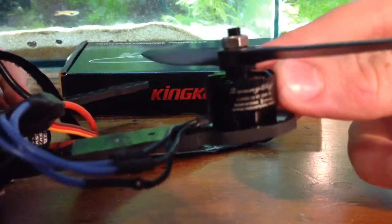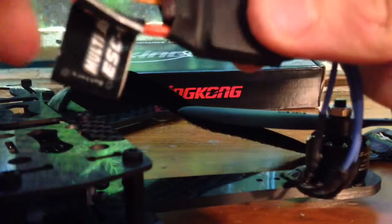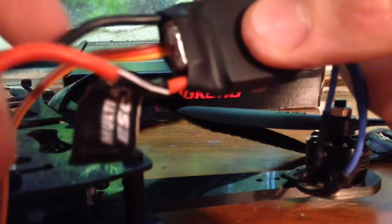There's the Sunny Sky 1806-2300KV motors — I've got a set of four of those. And then over here I've got a Simon K 12 Amp ESC. Nothing too special, but hopefully it'll work. It was a very cheap little ESC from HobbyFans.